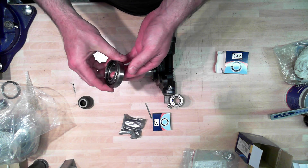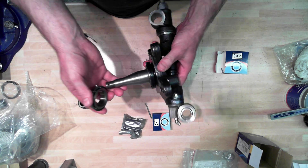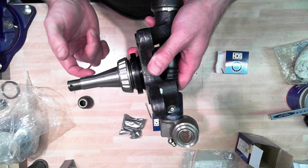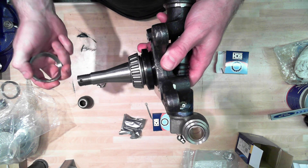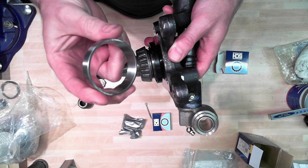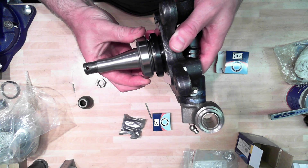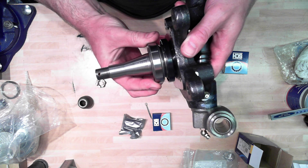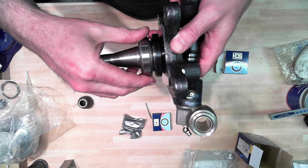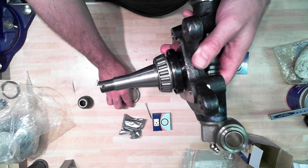Here is the new inner bearing race. The inner bearing race is going to go on like so. Inside the new hub will be pressed this bearing race that will mate up with that surface. This will be pressed inside the hub. I'm going to take that off for clarity for the time being.